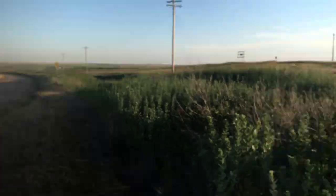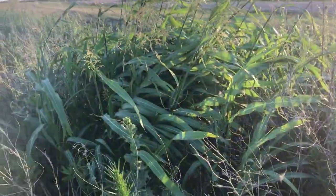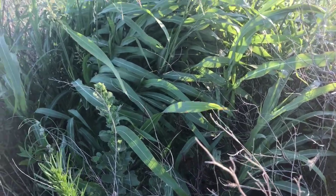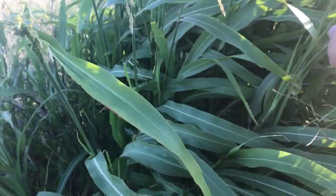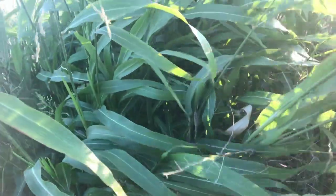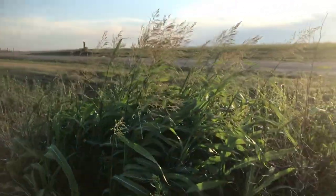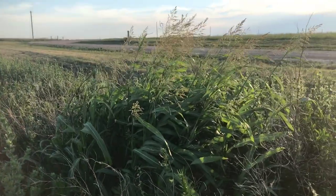I found a type of sorghum growing over here — it's sadon grass. It can be used as animal feed, and like most grasses the seeds we can add to flour and such. Here's what it looks like: it's got some long, wispy leaves on it. The stalks on this stuff get pretty thick, and up here is where your seeds would be. That's sadon grass in the sorghum family.